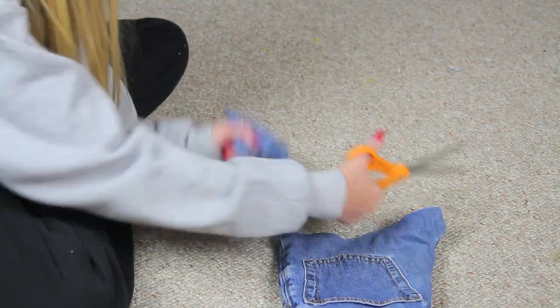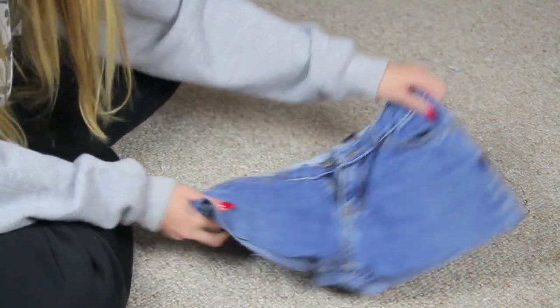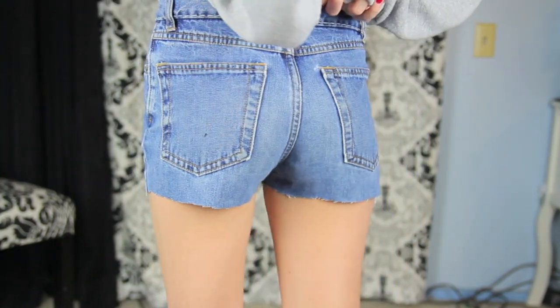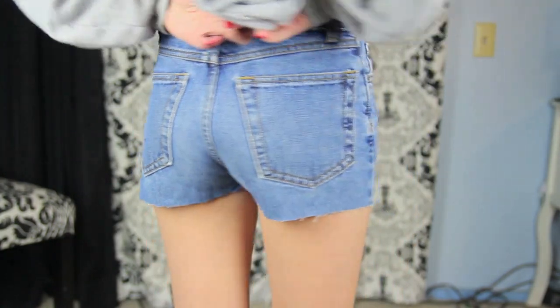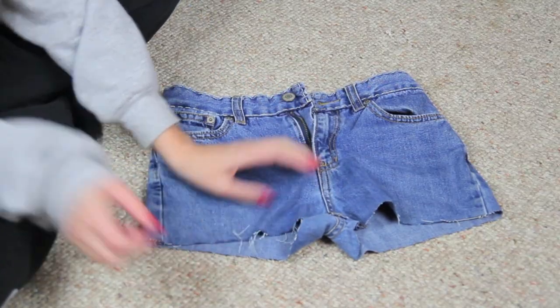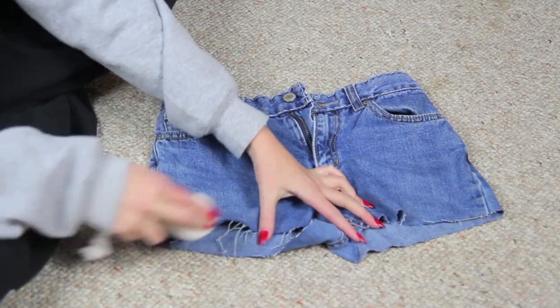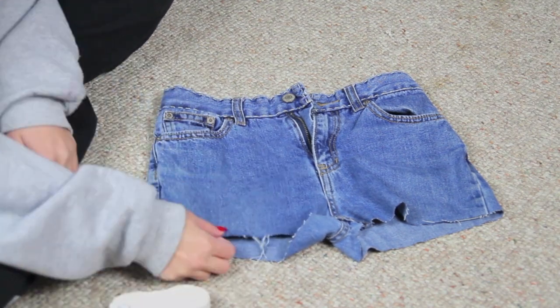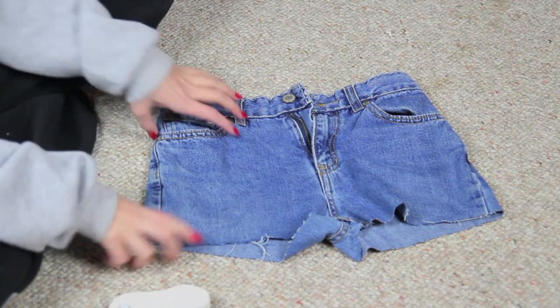And that is what they look like after they're cut and everything. So make sure you try them on and make sure that they fit. Always make sure you don't cut them too short because you can always shorten them. And then I kind of use my fingers to distress the shorts a little bit, and then I take my pumice stone and run it along the bottoms to kind of distress it a little bit.